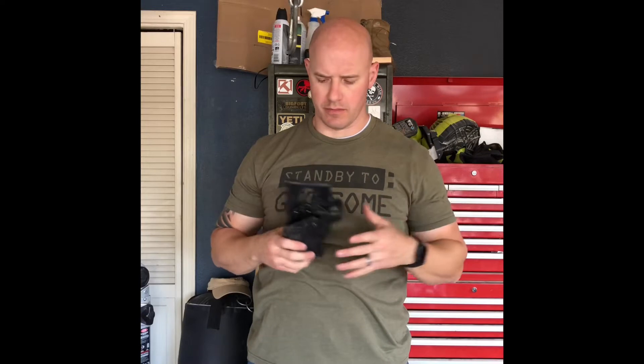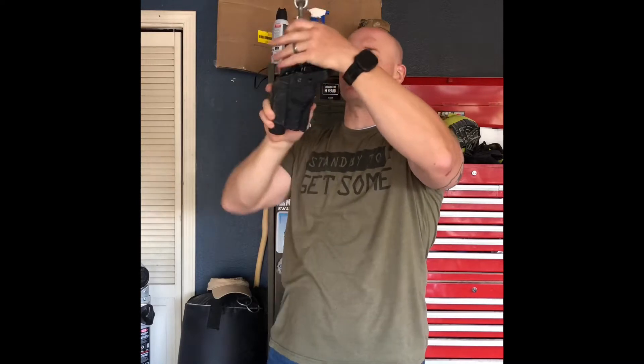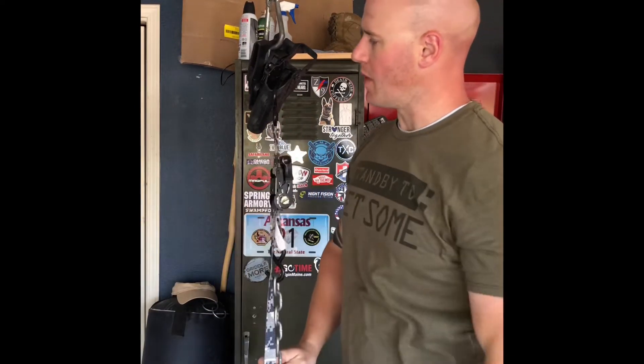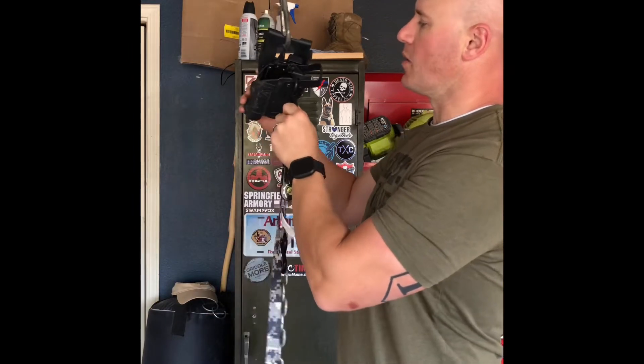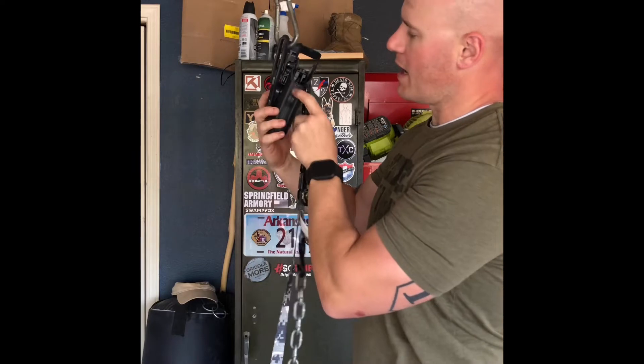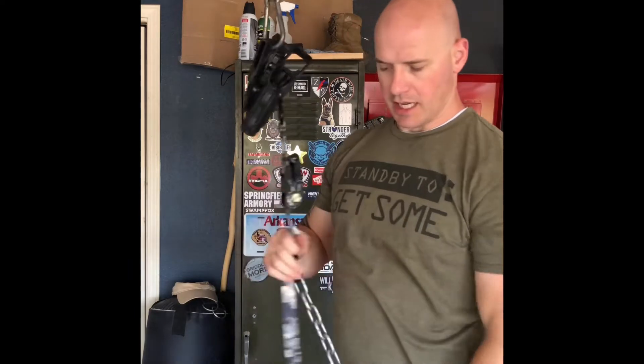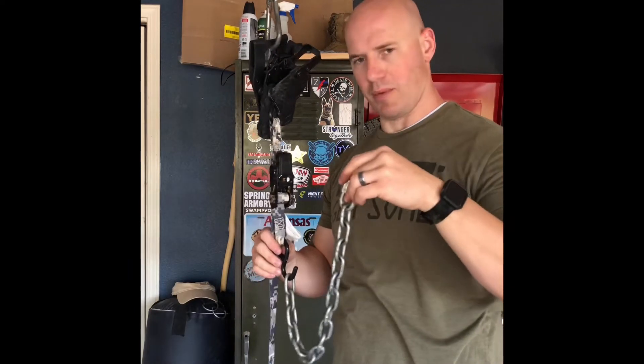For one last torture test, we're going to see if we can break this thing. I've got chains hooked up to my pull-up bar in my garage, hooking the Rapid Force on a carabiner the same fashion I did to the tree with the rock, and we're going to start adding some kettlebells starting at 40 pounds and going up from there. I have a ratchet strap and chain hooked into the Rapid Force. There's not really a better way to anchor it except right here at the back, which is directly at a weak point — the bolted seam.